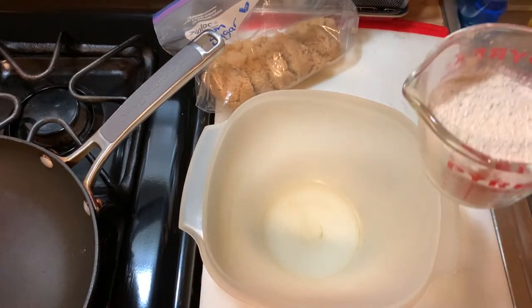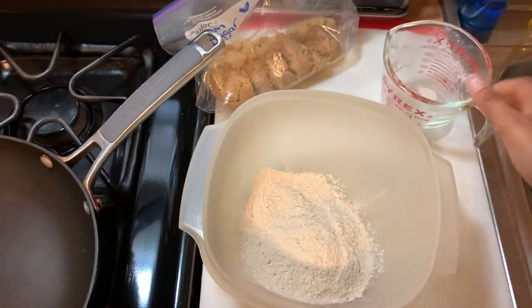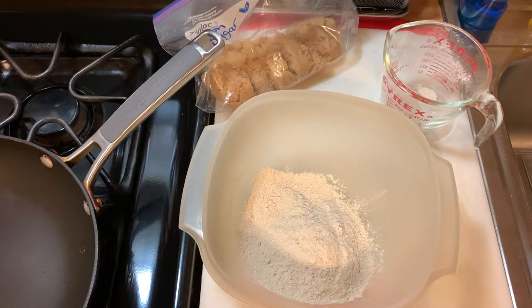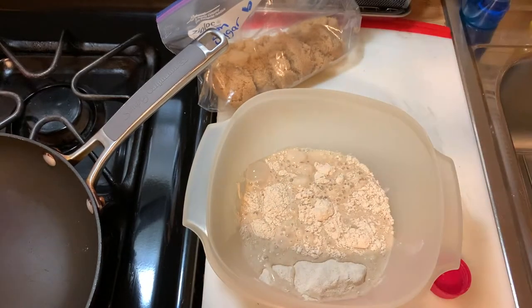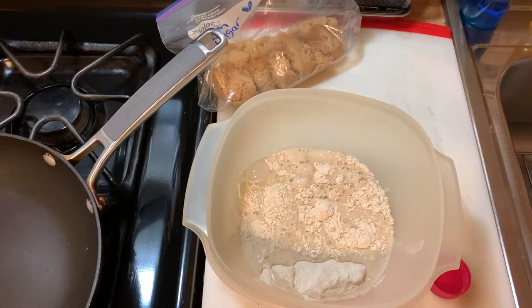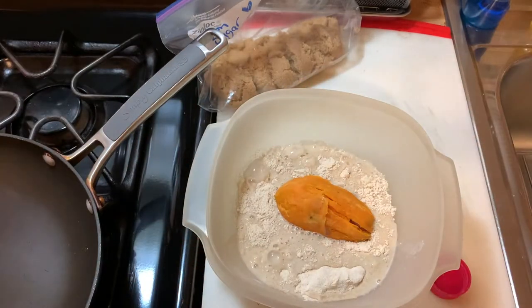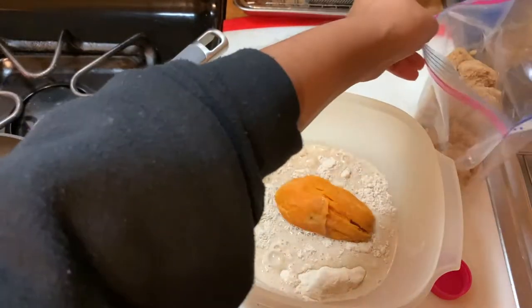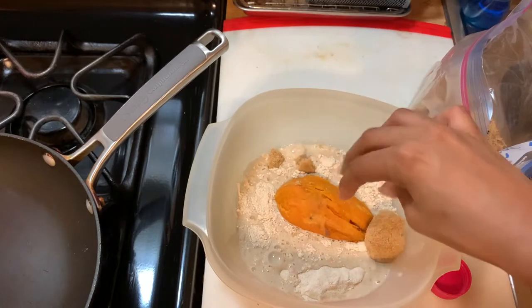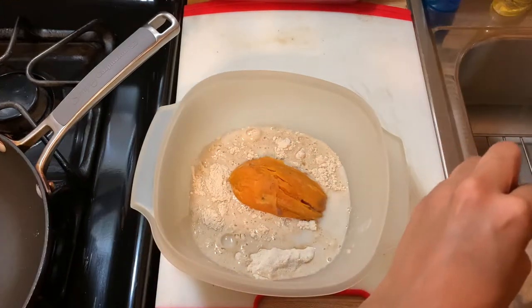First ingredient to put in: our cup of pancake mix. Next, we're going to pour out three-fourths cup of whatever milk you choose — I'm personally using almond milk. And then for our third ingredient, we're adding our secret special cool sweet potato, and it's hot now. And I'm going to be adding, as an add-on, our sugar — about two teaspoons. So I suggest about two teaspoons worth of sugar. Let's get stirring.